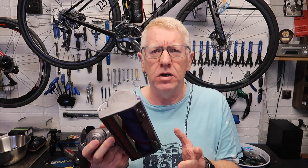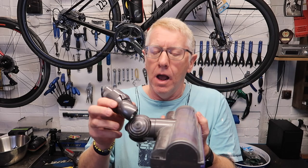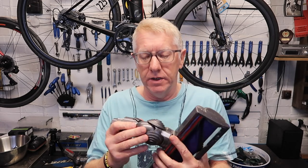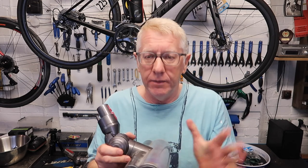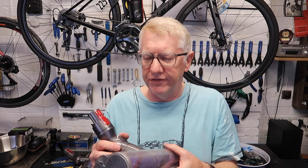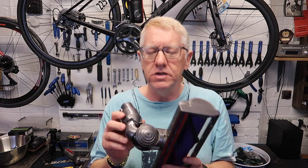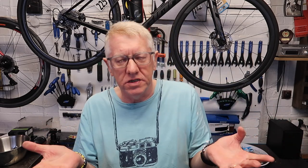I emailed customer service and said I'm not happy — this was broken, I don't think it should have broken, I want a replacement. They emailed me straight back and said they'd send a new one under warranty. So I'm not complaining about customer service — that's been decent. But a £349 vacuum cleaner that has gone wrong three times — you might say some of it was my fault, but this one, no. A vacuum cleaner that costs £349 should not go wrong like that so quickly.